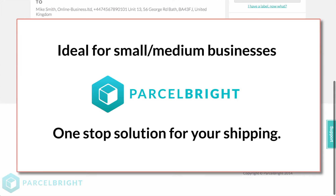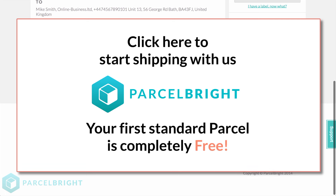Thanks for watching. We invite you to join the thousands of businesses using our service. If you're new to Parcel Bright, check us out at www.parcelbright.com. With our customer service and one-to-one management, we make your shipping needs easy and simple.